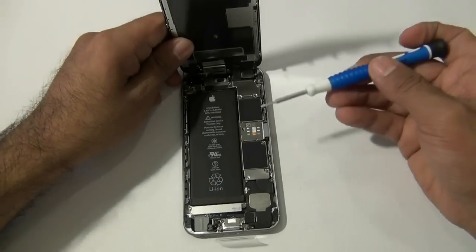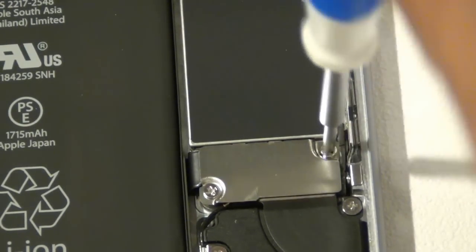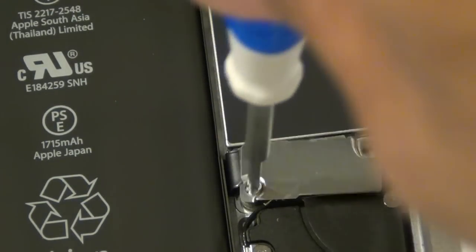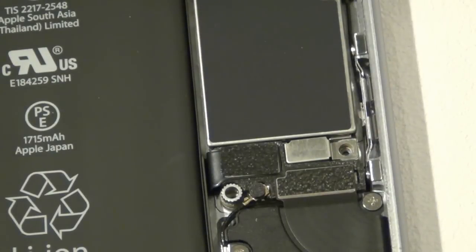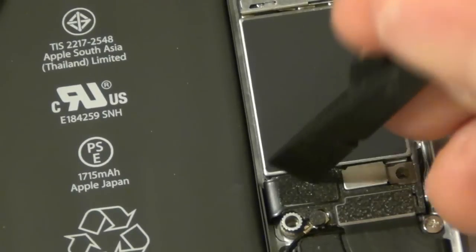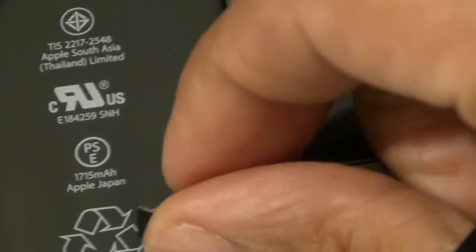Next, use your Phillips screwdriver to remove the two screws covering the battery shield. We always recommend disconnecting the battery before you do any repair on an iPhone or any phone. Under the shield is a pop connector connecting the battery to the logic board. Use your nylon black spudger to disconnect the flex cable — we don't recommend using a screwdriver or any metal tools on the board. Always use a plastic or nylon spudger when touching the actual logic board.